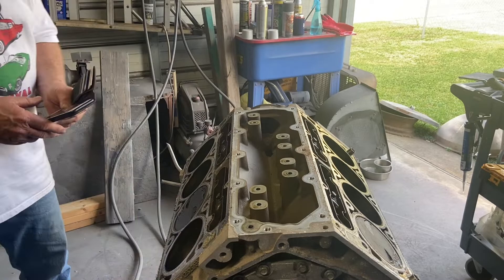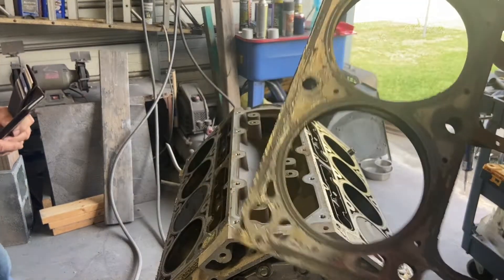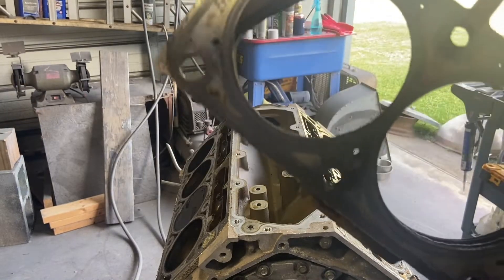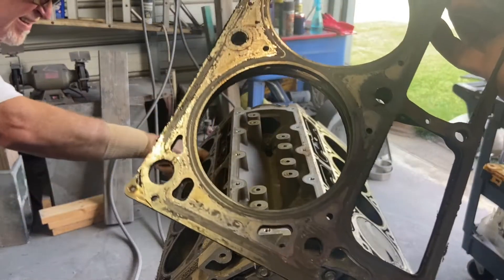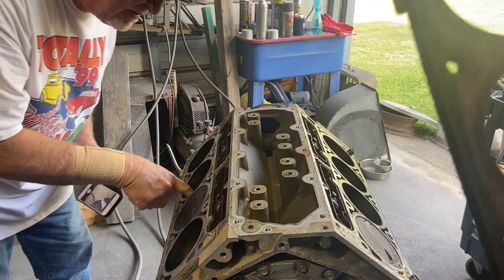For the people that don't know, these are multi-layer steel head gaskets, and this is what all the LSs use — all the new LTs use basically the same ones. They are razor sharp. So if you're ever messing with some, pulling heads off or putting heads on, just be careful. They will cut you — we've all been cut.